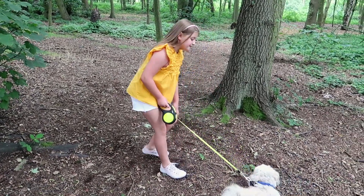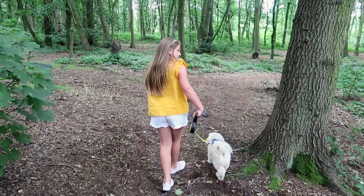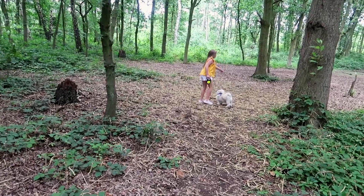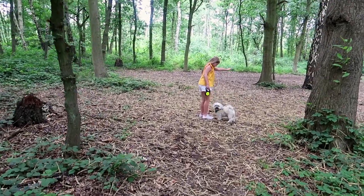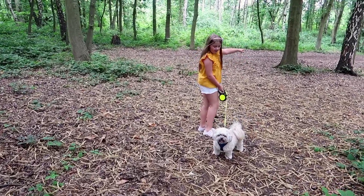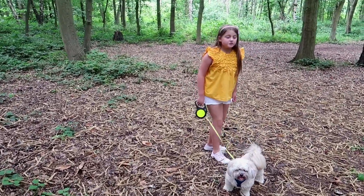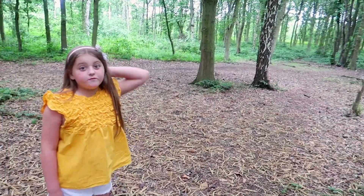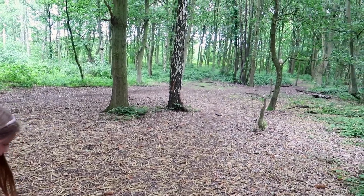Come on Alfie, let's go for a walk. Alfie, what's that up in the tree? Look! There's an egg up in the tree. Guys, there is an egg up in that tree — what have we found? Oh my god!